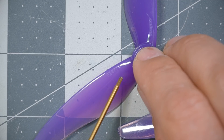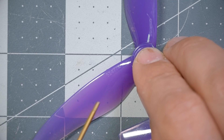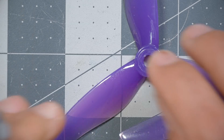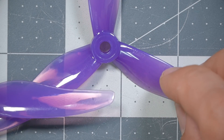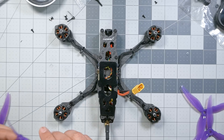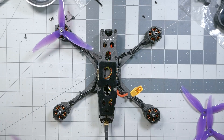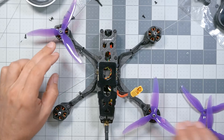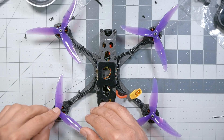I just want you to look at the lettering embossed on the top of the propeller. One of them is going to read 51477R, and the other is going to read just 51477, no R. That's what you need to identify. You're going to have two that are 51477R and two that are 51477, no R. For this quadcopter, we're going to put the R props on the front left and the back right, and the non-R props on the front right and the back left.